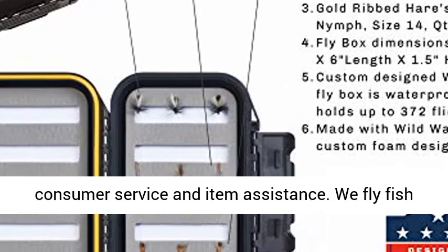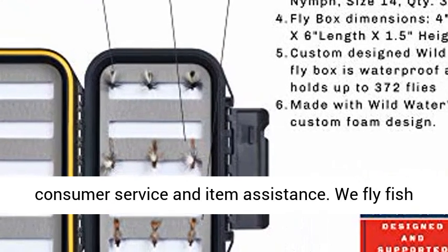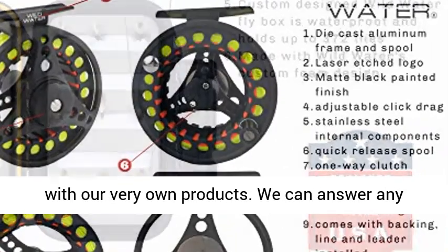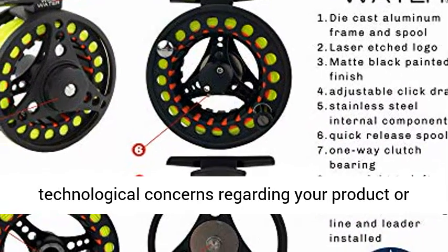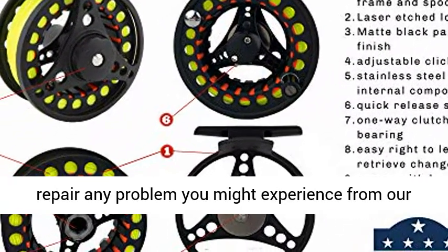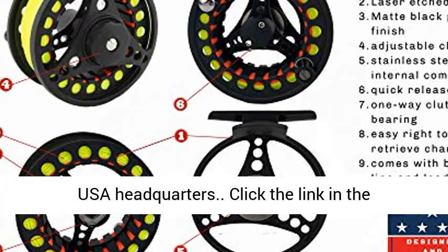Customer service: Wild Water has English-speaking USA customer service and product support. We fly fish with our very own products. We can answer any technical questions regarding your product or repair any issue you might experience from our USA headquarters.